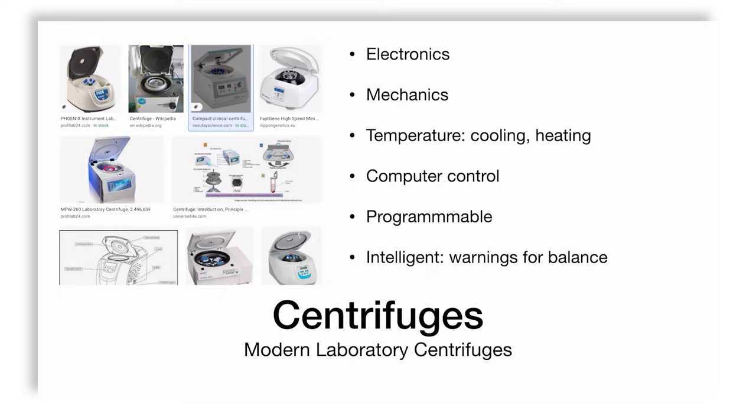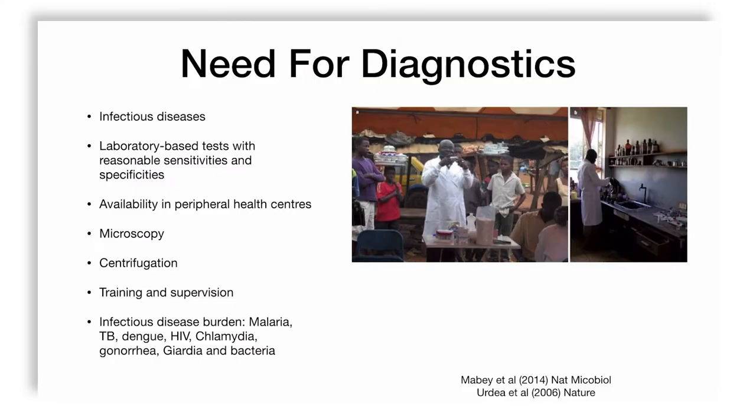But all these features are not always available. Many of you watching this may be in colleges where these kinds of centrifuges are not available, which is a pity. When we go to medical diagnostics, it turns out that for infectious diseases, to run laboratory-based tests of reasonable sensitivity and specificity, we need microscopy and centrifugation — and not all these devices are available in peripheral health centers in remote areas, even in India.